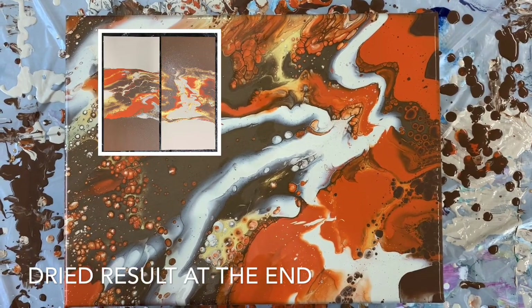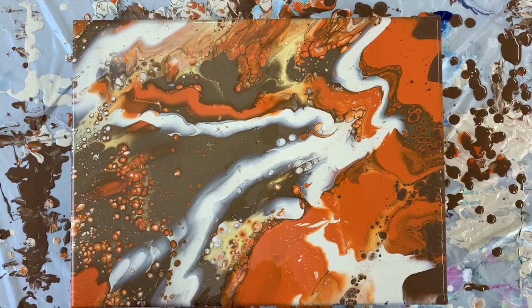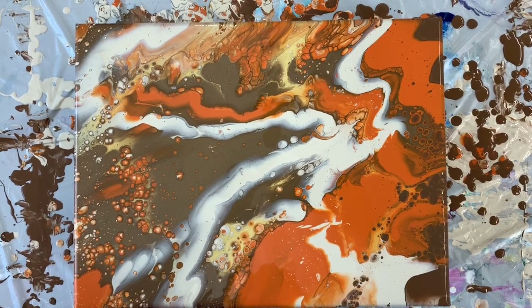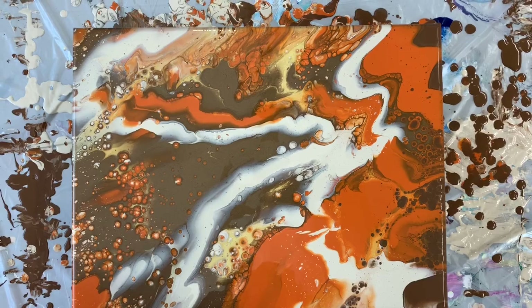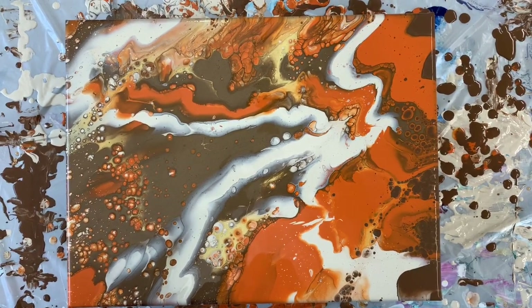Holy cow, what a difference — it made such a difference to thin that paint down. This is the completed puddle pour on a 12 by 16 canvas. If you have any questions please let me know, thank you so much for watching today, and I'll catch you next time — bye bye!